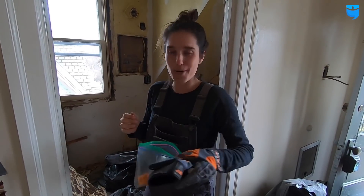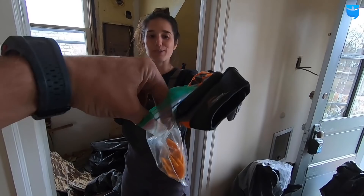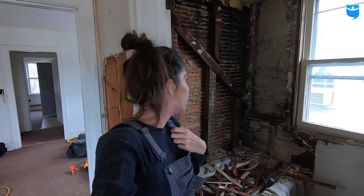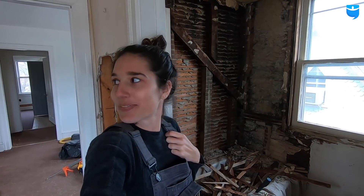Just finished demoing the tile and all of the plaster and lath, and I made quite a bit of a mess. I'm kind of just walking around waiting for Kyle to be done with his project so he can help me clean it up. He heard me — he's gonna help me.